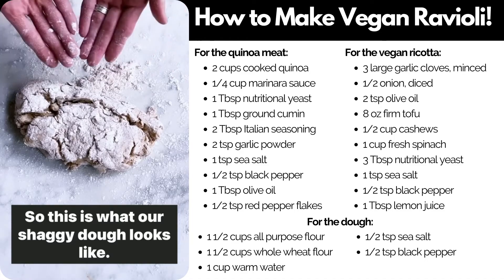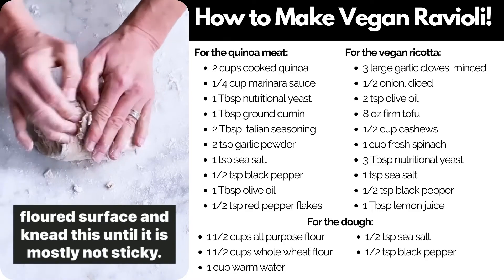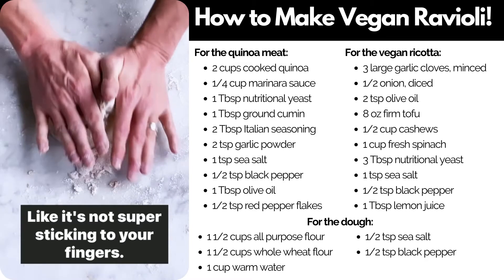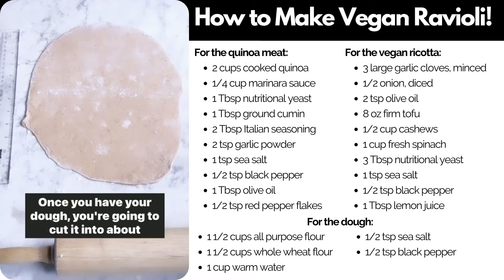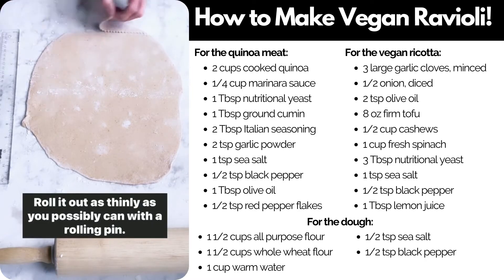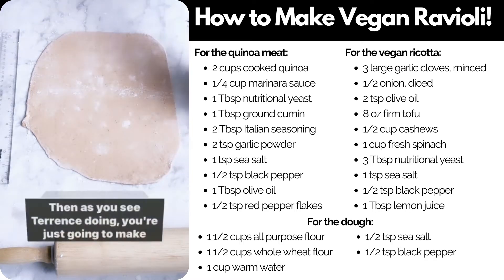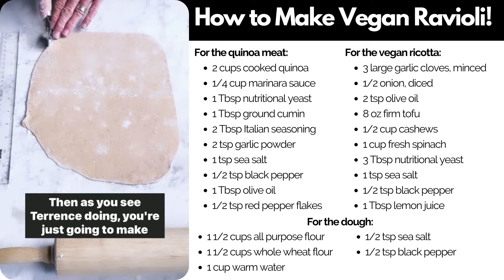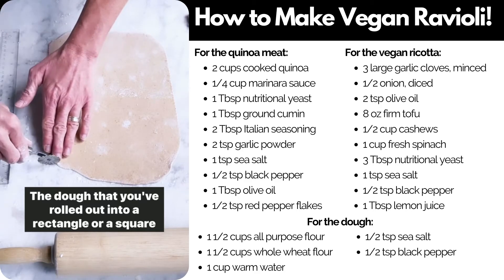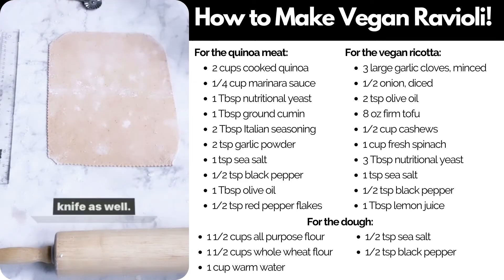This is what our shaggy dough looks like. We're now going to get in there with our hands on a lightly floured surface and knead this until it is mostly not sticky — not super sticking to your fingers. Once you have your dough, cut it into about four equal pieces. Roll it out as thinly as you possibly can with a rolling pin. If you've got a pasta cutter, use it. Then, as you see Terrence doing, make the rolled-out dough into a rectangle or square by cutting off any excess. We're using a ravioli wheel today, but feel free to use a knife as well.